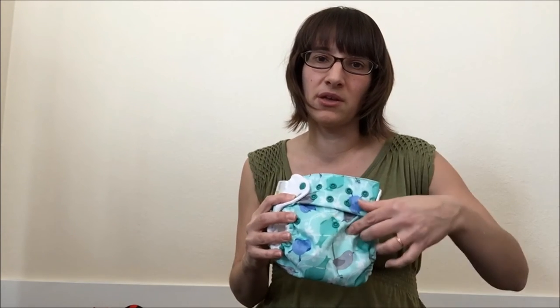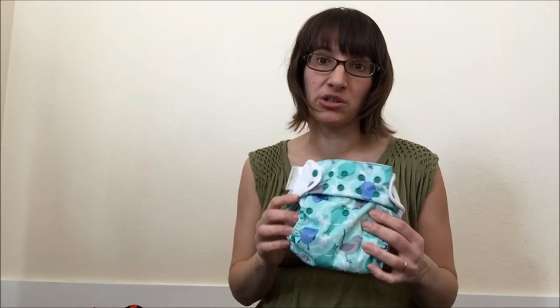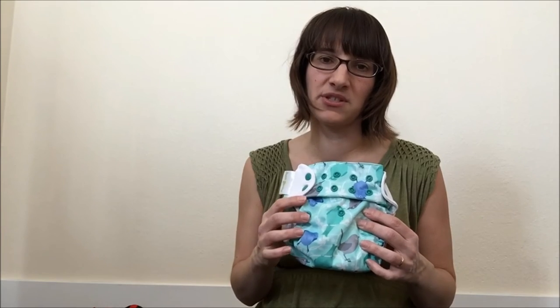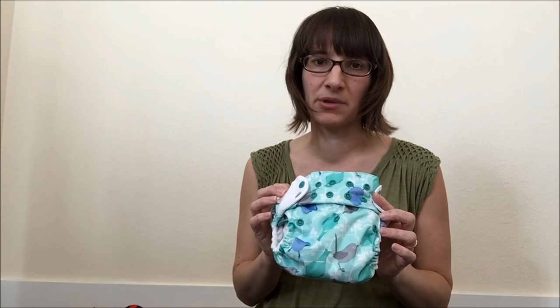A lot of people want to know if they have to unsnap the rise snaps before washing the diapers. We usually say no — the act of snapping and unsnapping actually causes more stress on the diaper around the snaps than washing them with the rise snaps done up. So just leave the rise snaps as they are, throw it in the wash, and don't worry about unsnapping.